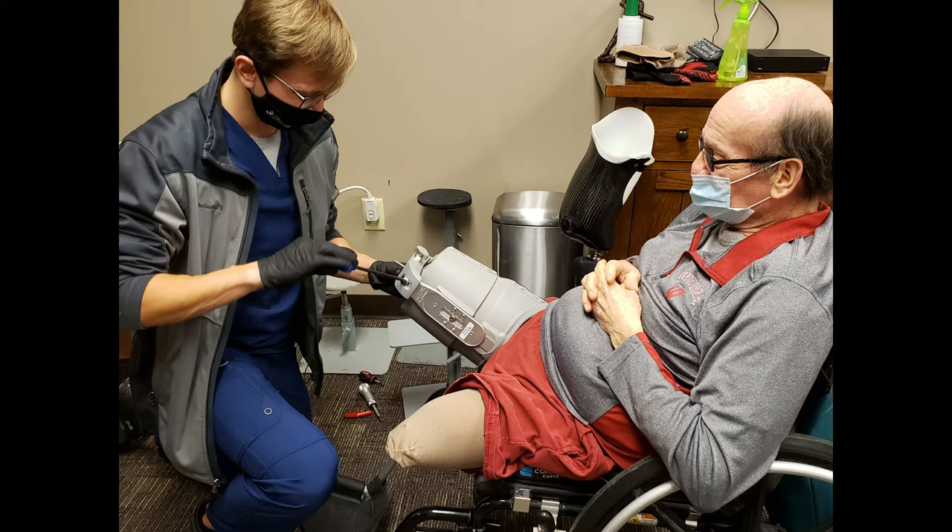I actually started with a single amputation and the older version of the socket that you had to put on standing up, letting the air out of the socket and all of that. When I had my second amputation, I was fitted with a Connect TF socket. And the instant the technician put it on, I said I want another one — and that's when I got the matching TF to replace the original socket. Being able to put them on sitting down, pretty much unilateral, being able to do it by myself, made it a clear choice for me and a much preferable option.